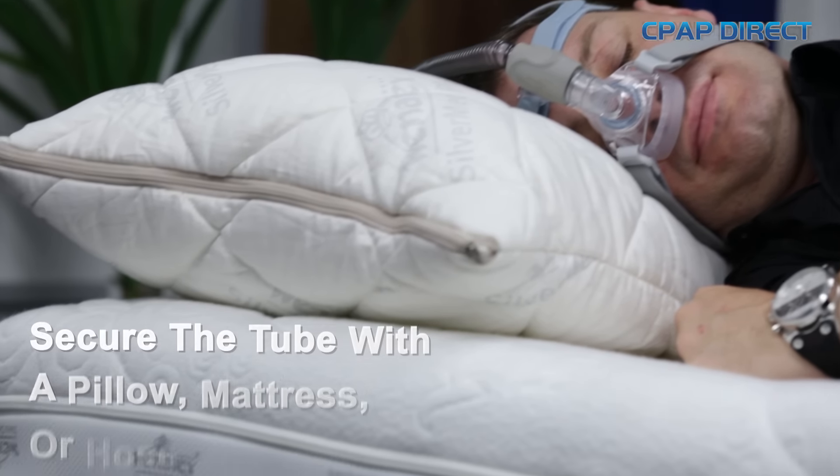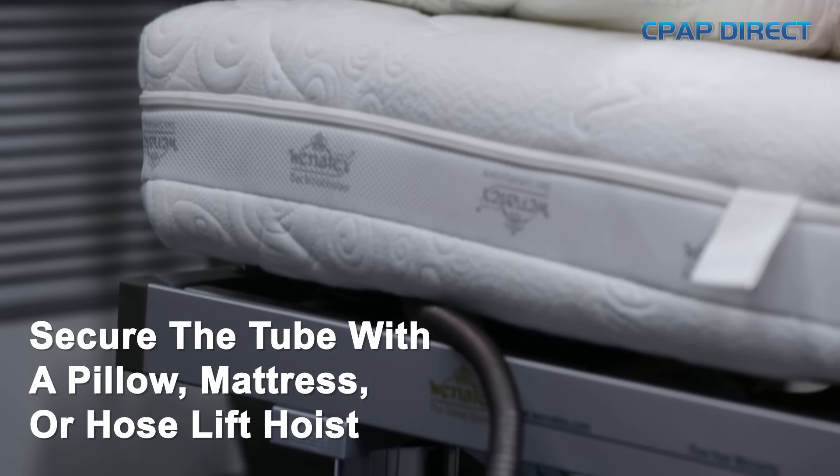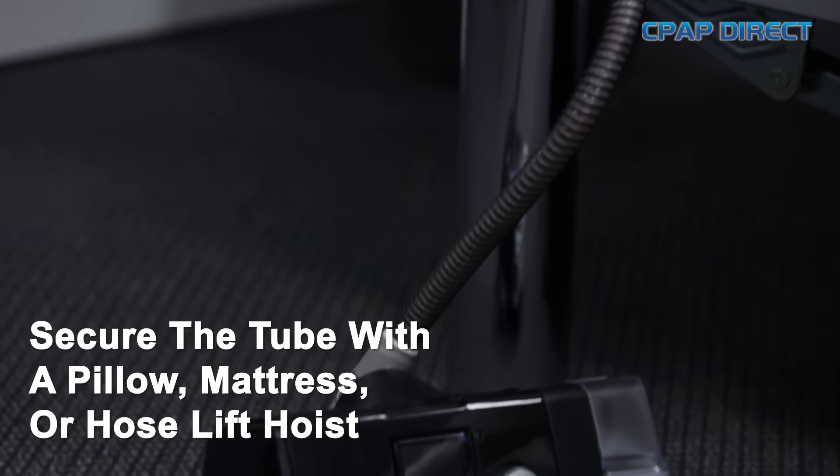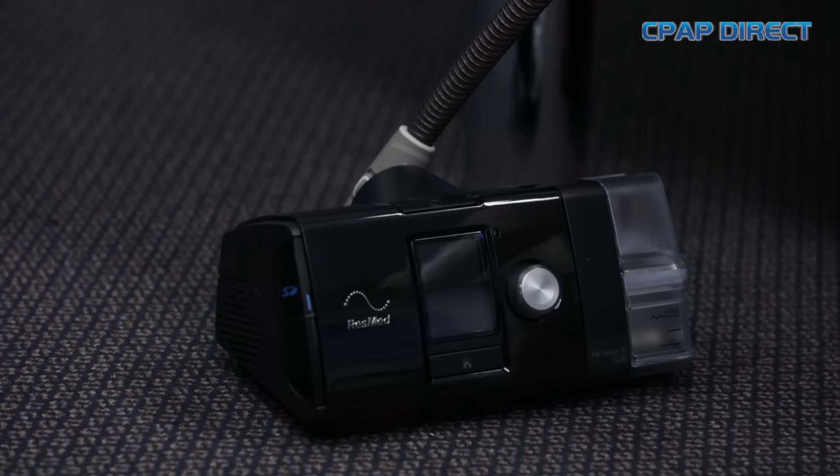The other technique is the tube up technique. This is where the tube goes up over the head and tucks in behind the mattress. The key with this is to make sure that you secure the tube with the pillow or the mattress so that the tube is stable where it needs to be, and you can move left and right without the tube interfering at all.